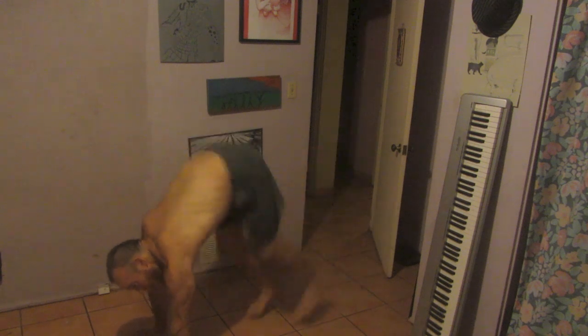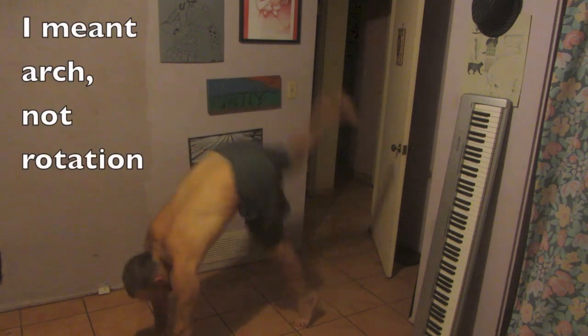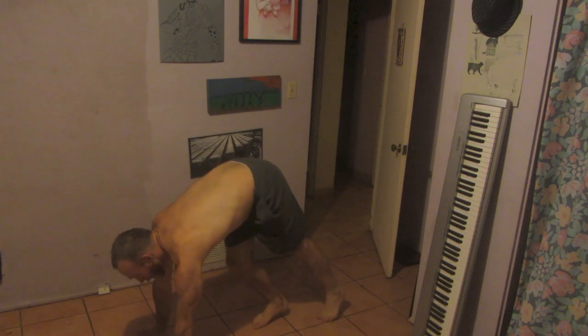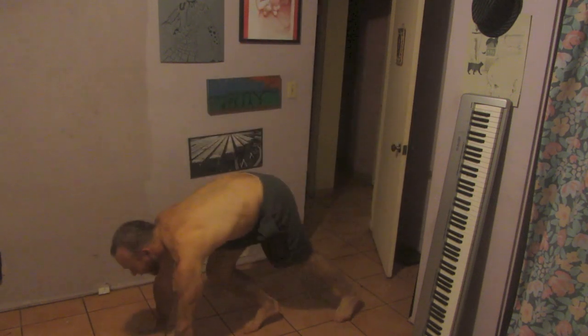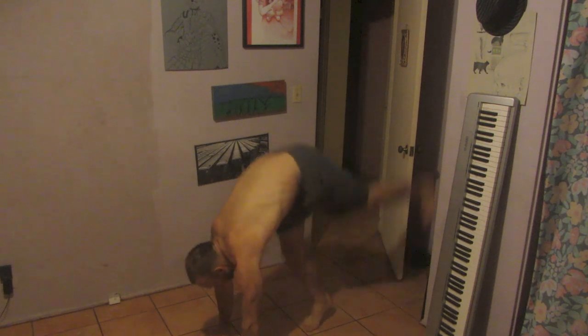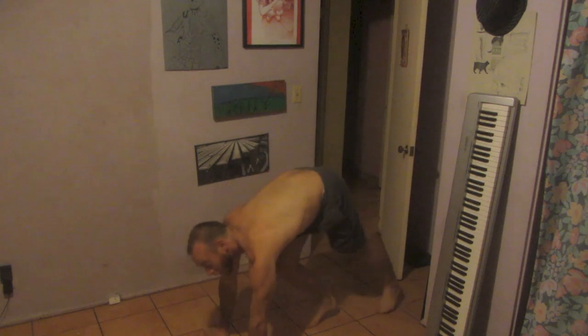I don't have much jump, and I don't have much rotation or arch. All I have is just torso turning over. Make sure that you don't leave your torso behind like this, or you'll never float.